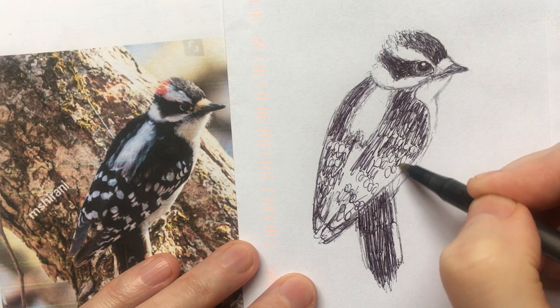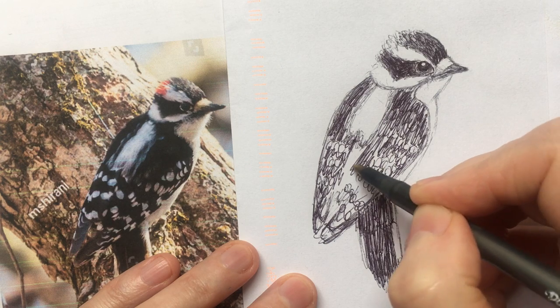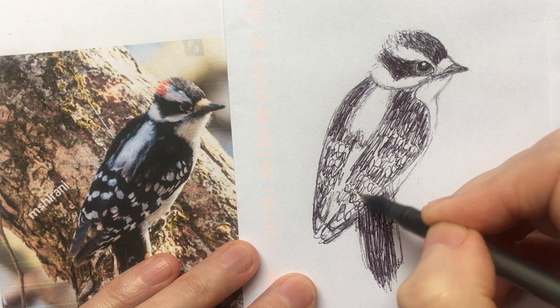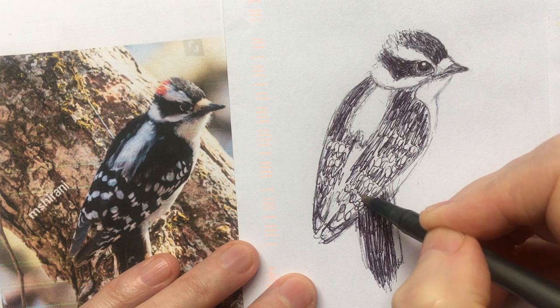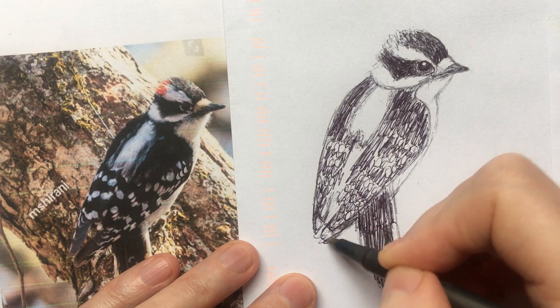As long as we leave small white patches for markings in the wing, people will know exactly what that is. This isn't too lousy — it's a cute little birdie.